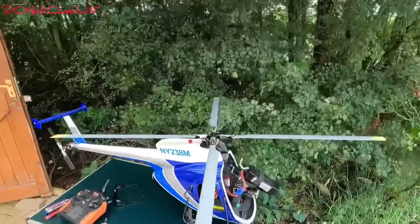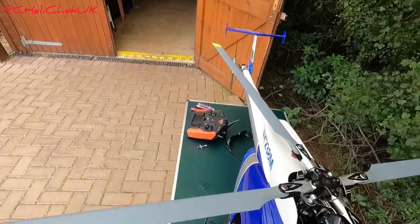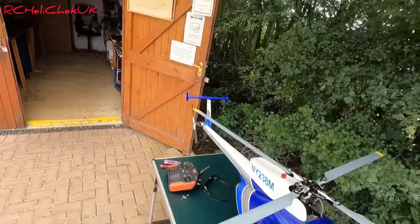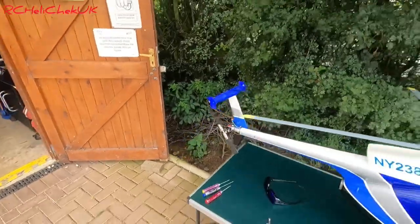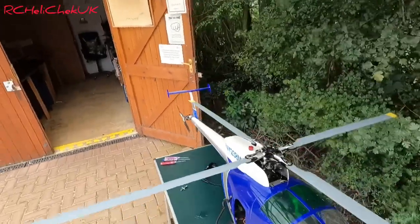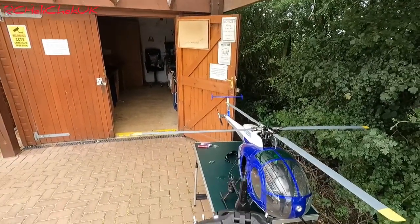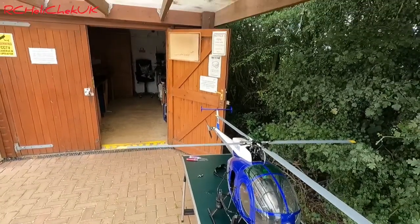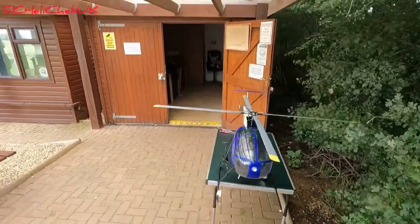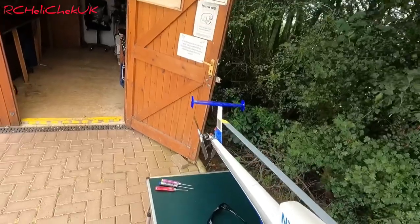Okay, all armed up. I'm not even going to bother plugging in the lights - just going to fly it as it is. This is the pitch I'm getting - it ain't that much, it's probably about eight degrees of pitch on the positive. I've got the blades tightened up as I would normally have them.